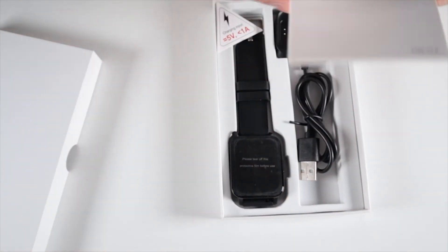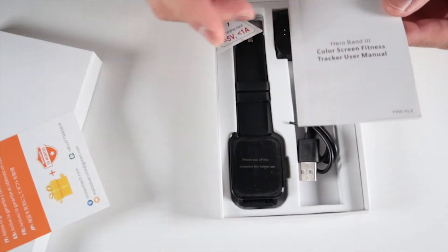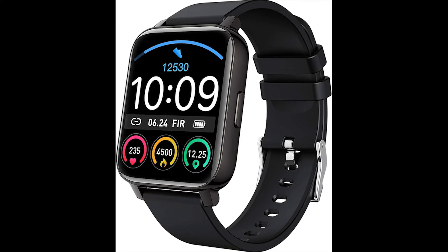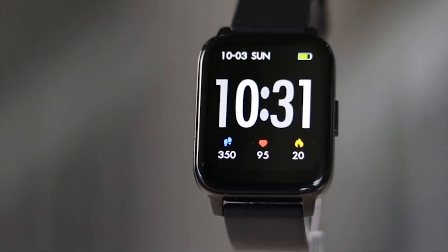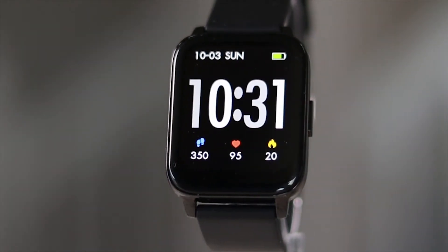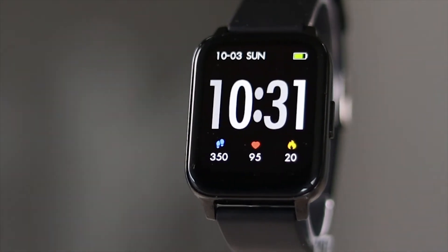Inside the box, you get a warranty card, user manual, charger, and a watch. This watch comes in two colors — this one is the black stainless steel with black silicone bands, and the other is pink. This watch uses a 20mm band with quick release tabs in case you need to switch out the bands or replace them for a different style. I actually have some leather ones on the way that I'm excited to try out.